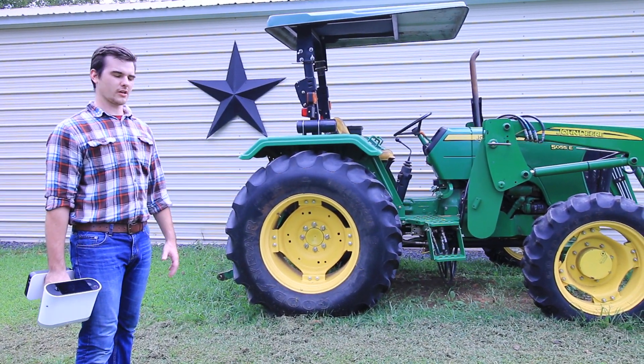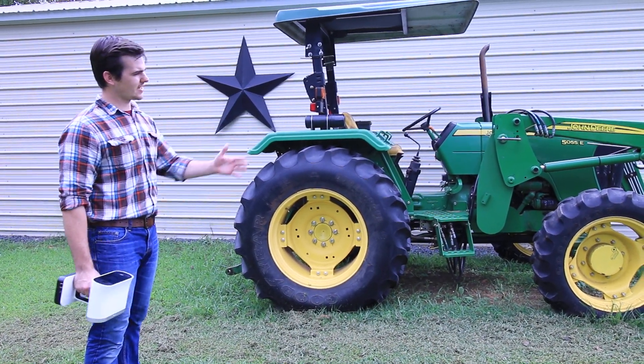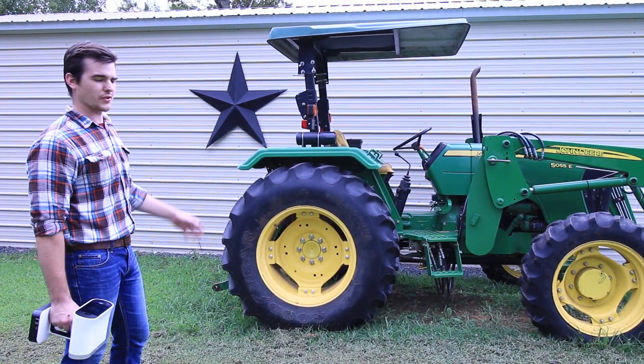Hi, I'm Tom with GoMeasure3D. We're going to take a look at scanning outdoors with the Artec Leo. I'm going to scan one side and some of the bucket of this tractor, just to give you an idea of how large of an object you can scan and still hold a pretty tight accuracy.